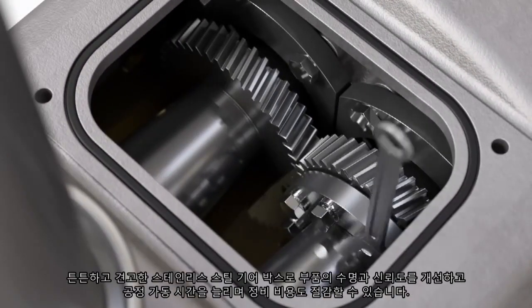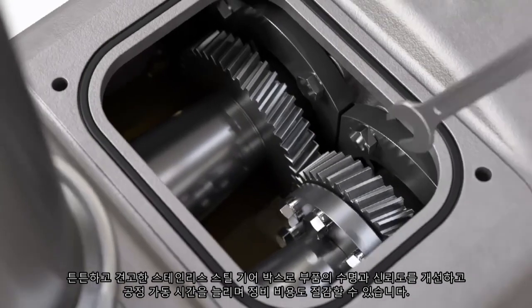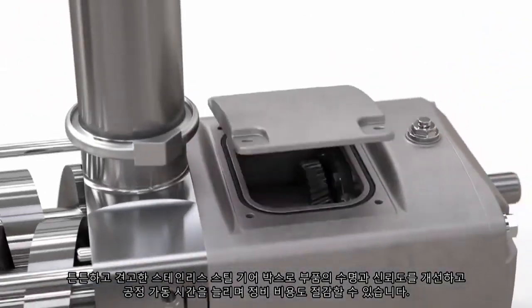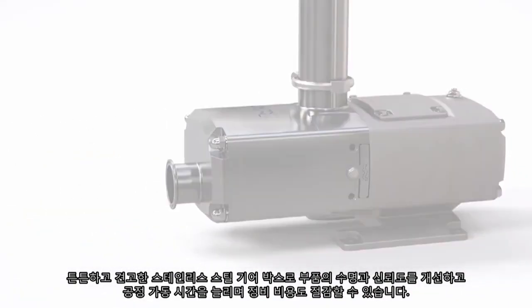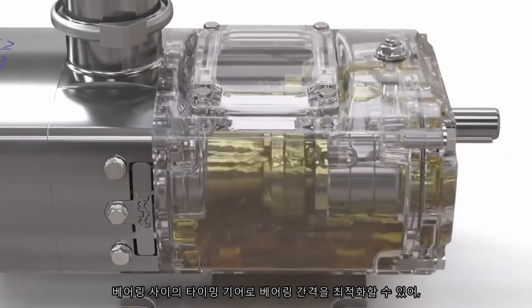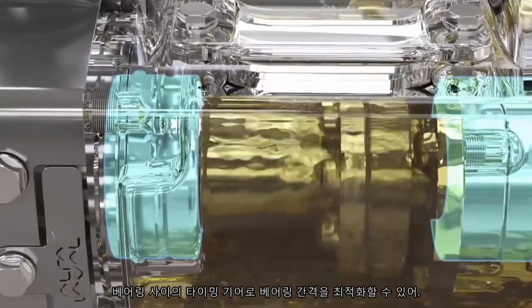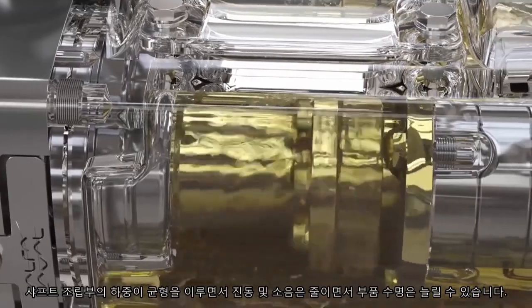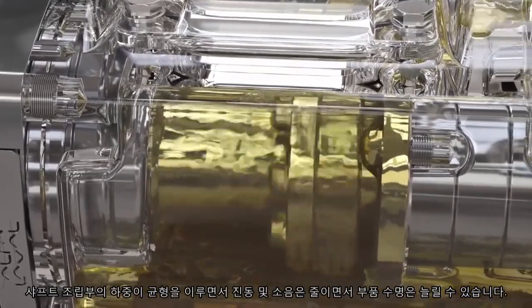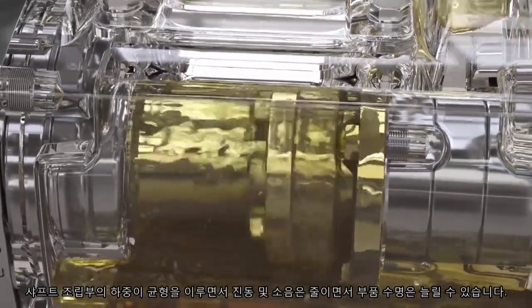A rigid and robust all-stainless-steel gearbox prolongs component lifetime and reliability, increases process uptime, and reduces maintenance cost. The timing gear is located between bearings to optimize the bearing span, which balances loading on the shaft assembly, reducing vibration and noise and further extending component lifetime.